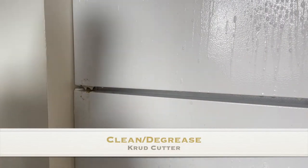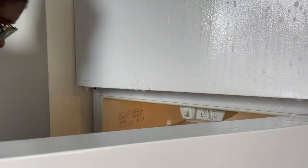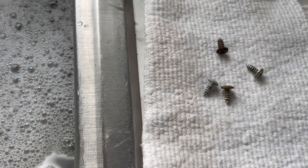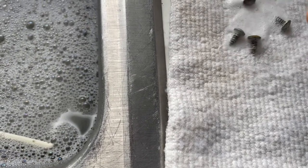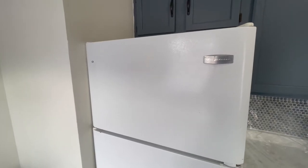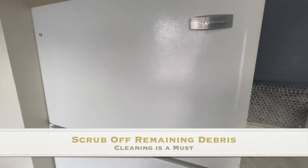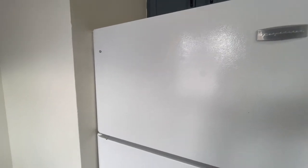By now you should know the drill — always clean your piece. Clean, clean, clean. I am using a degreaser by Crud Cutter. This is one of my favorites; I use it on my wood furniture and I'm using it on this fridge because she needed it. We're going to give her a heavy spray, let it sit for a couple of minutes, and then wipe it all down. I'm also taking the screws and cleaning them up to remove any rust or debris. The handles are soaking in water so I can clean them too. After cleaning, I'm pointing out where there's still some rust coming through so I can note where I need to do a little extra scrubbing and a heavier spray with the appliance epoxy.